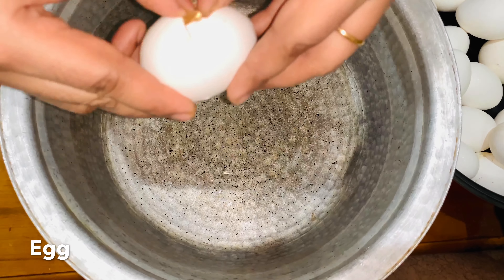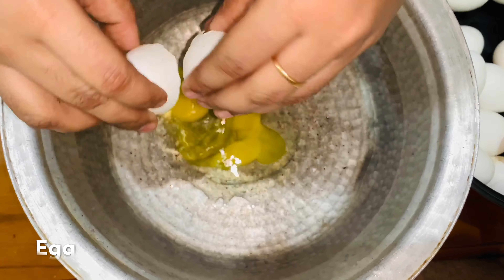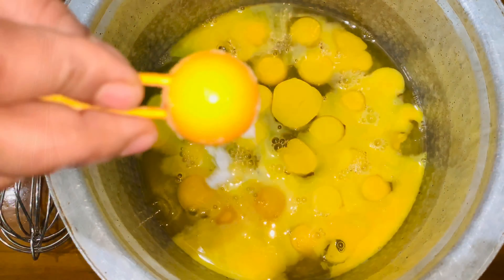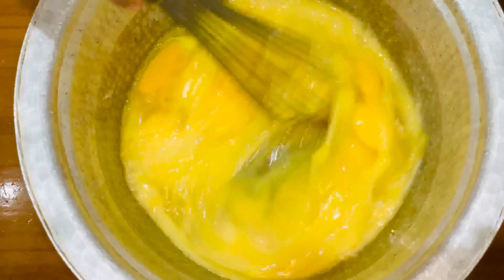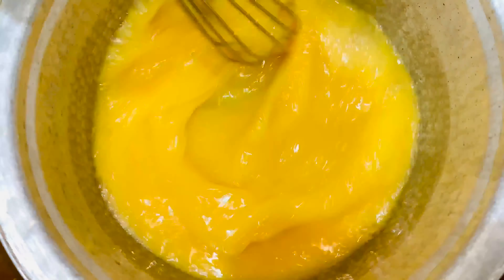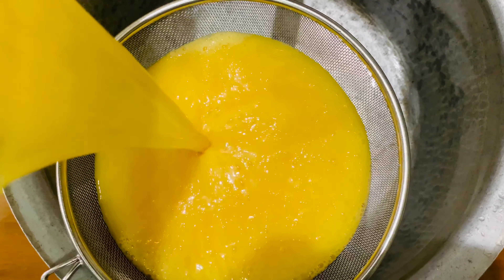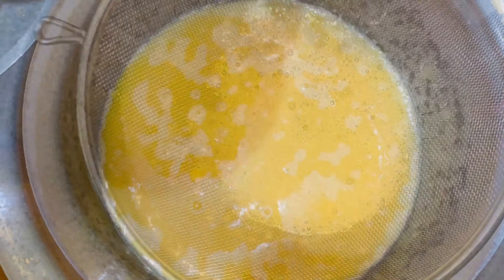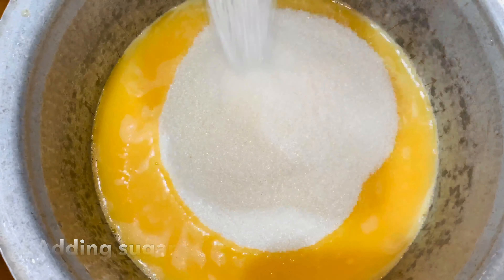Now we can add the sweet ingredients. Use the sweet ingredients for this sweet. Now we will add 1-3 kg sugar. Now we will add 1 cup of sugar.